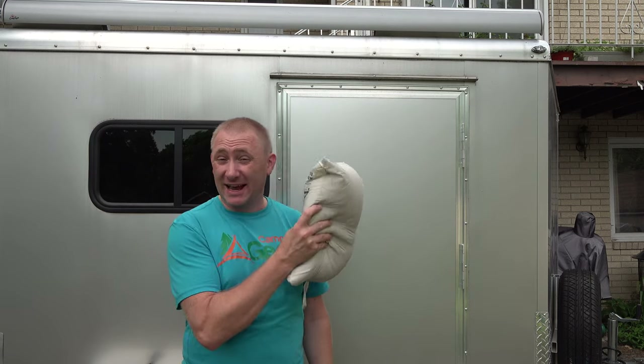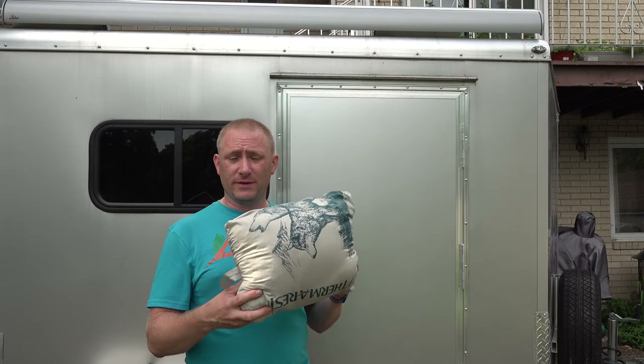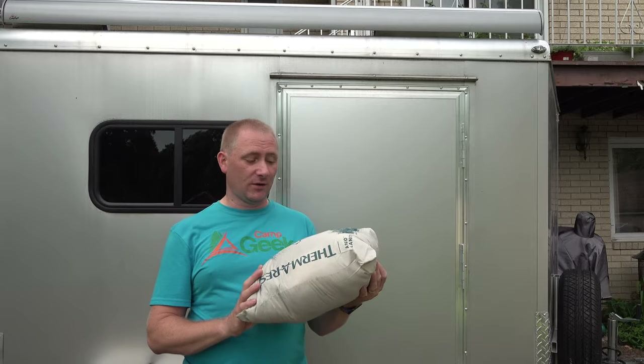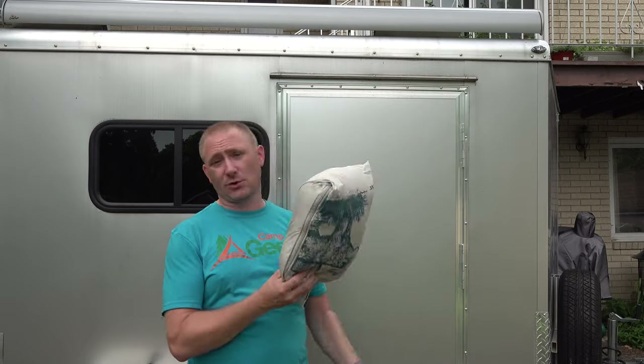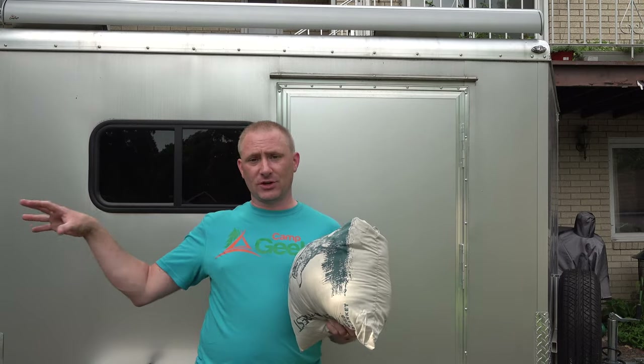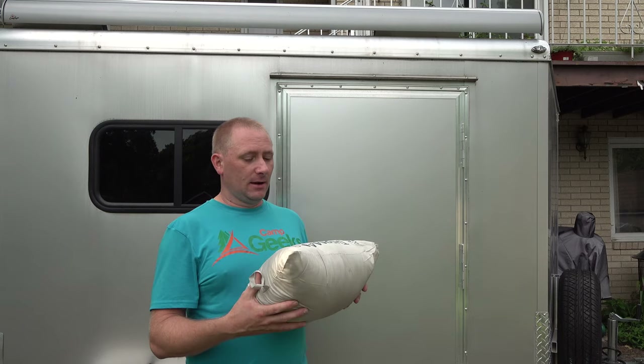It makes it really easy. A nice handy thing, especially if you're traveling with it in your vehicle, you can use this as a pillow while you're using it — kind of a double-use scenario. Of course if you're using the blanket it's no longer a pillow, and it doesn't have a separate stuff sack you could stuff a shirt into. It is one piece, which is a bonus.